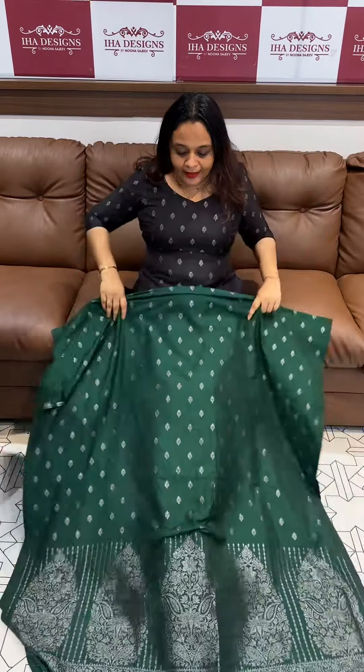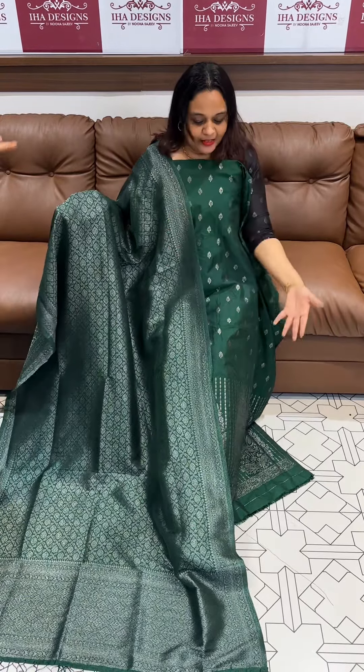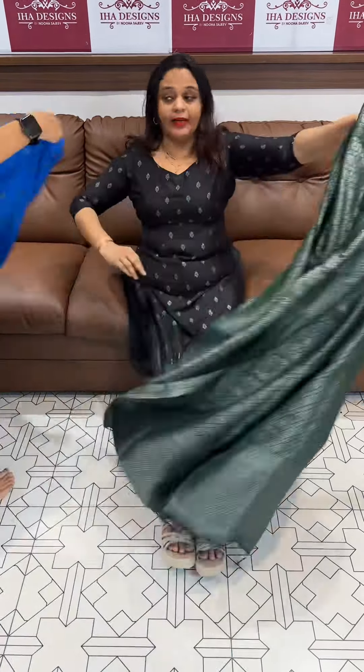Green color with black Zari weaves, georgette side, with silk bottom — choppat bottom and choppat, 1,950.